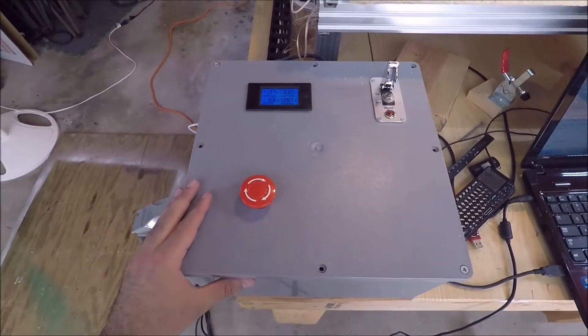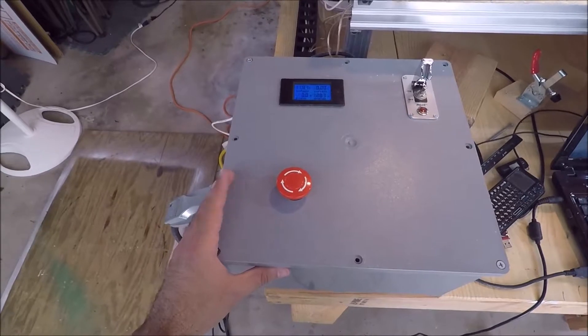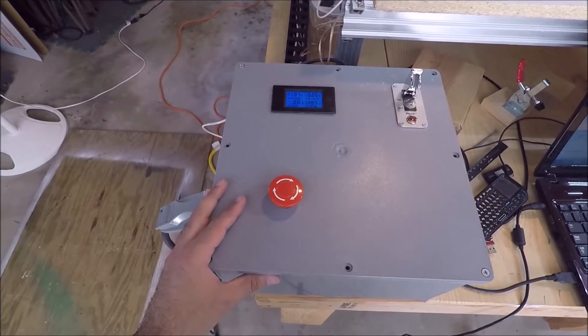The new CNC is still using the same control panel that I've talked about in a few other videos. If you have any questions about how the control panel works, there are a few videos I have on the e-stop loop and the internals, so check those out.